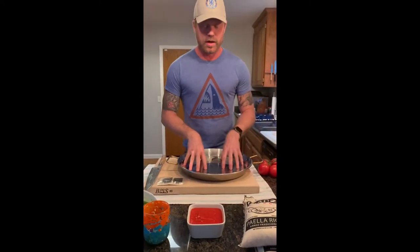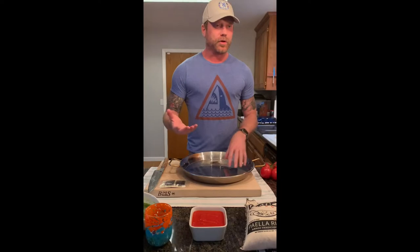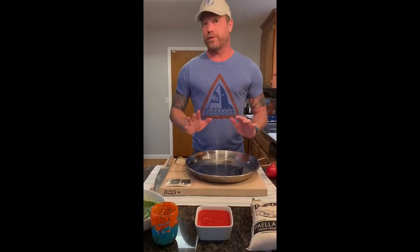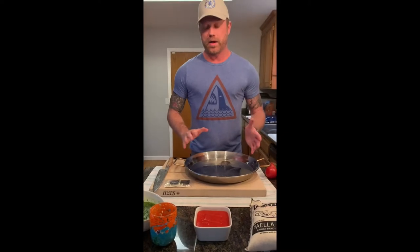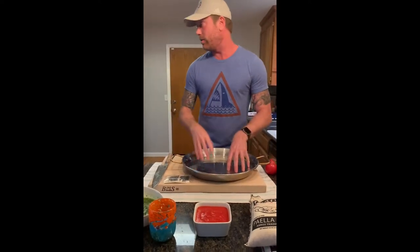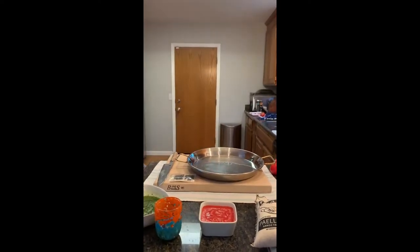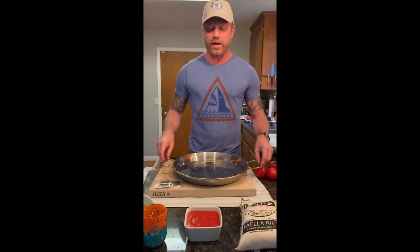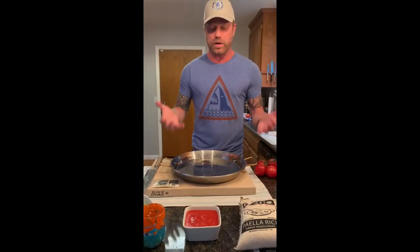Paella pans are great. You can get them pretty cheaply at a Sur La Table, online, et cetera. It's not wholly necessary — you could use a cast iron skillet just as well. But the cool thing about the paella pan is how flexible it is with heat. It comes up with heat and cools down very quickly, which is why I like using it.